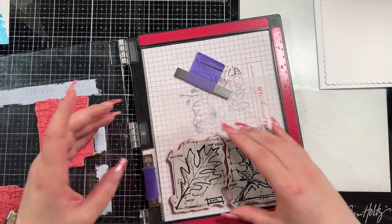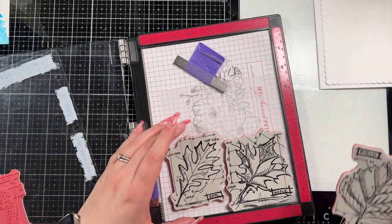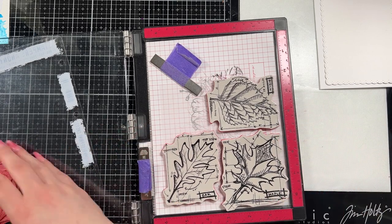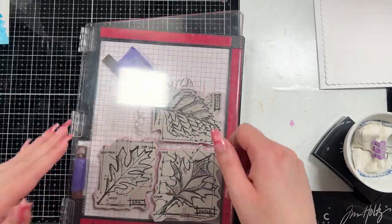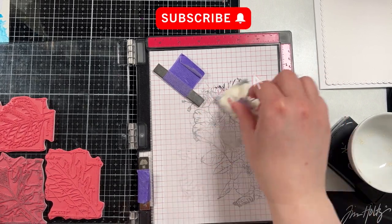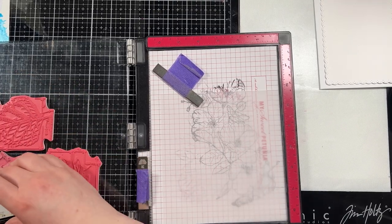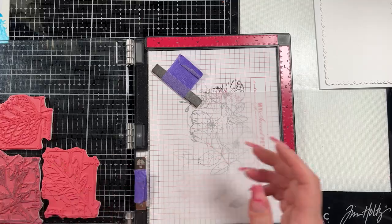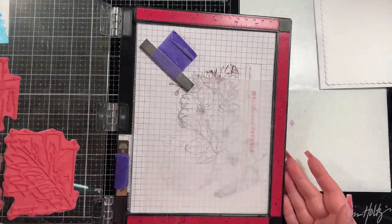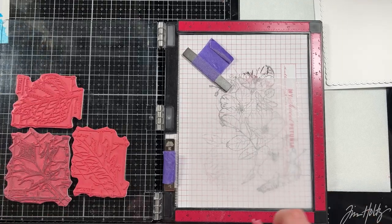Now we're going to work on the parts going on top. I have a piece of heavyweight vellum that you can heat emboss on, and I'm going to heat emboss three of the Autumn Blueprint stamps — you can see the leaves there. I'm going to cut them out because I just want the leaf shape. I usually use alabaster white embossing powder, but this is the alabaster white with sparkle. It's the first time I've used this powder and I like it — it gives you a little sparkle within the white so you can still see it easily on the vellum.